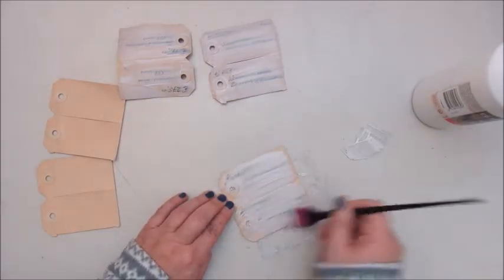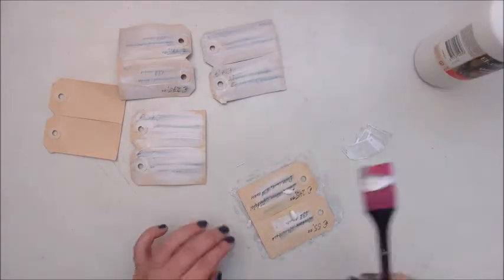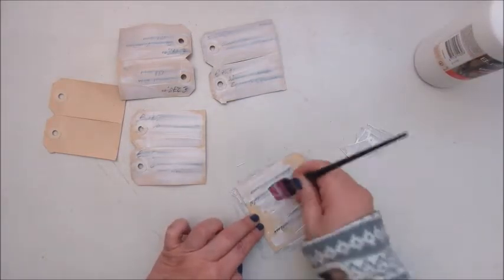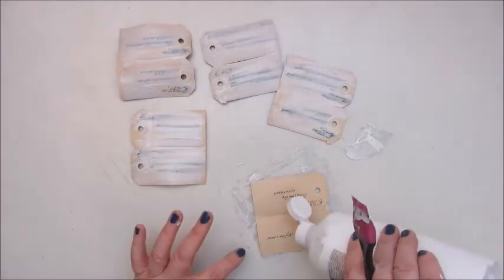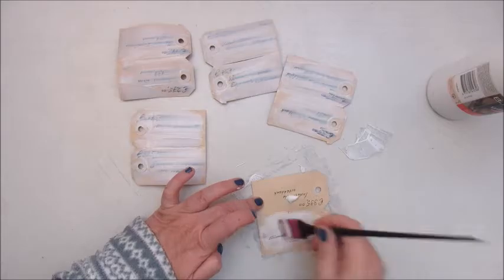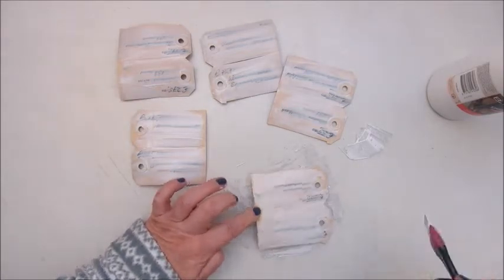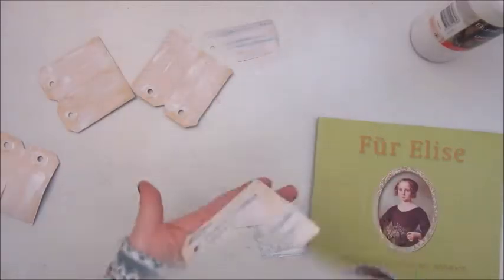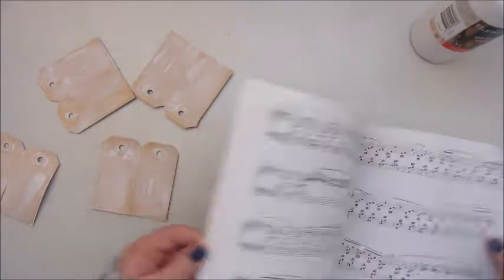These are tags for our friends really, a kind of little surprise because we are celebrating Christmas Eve at their house and as every year we are going to play the Christmas gift game. I'm sure you know what a Christmas gift game is.